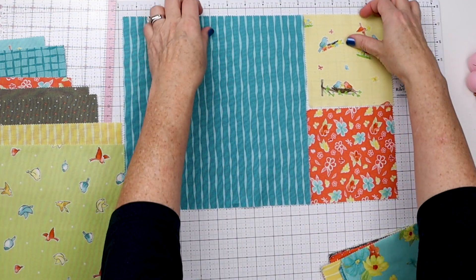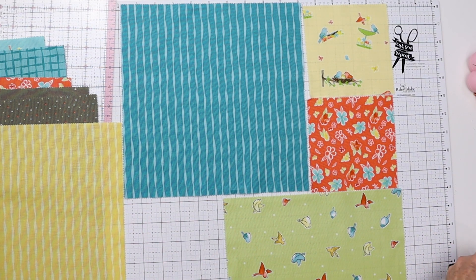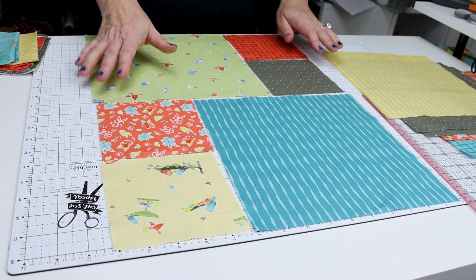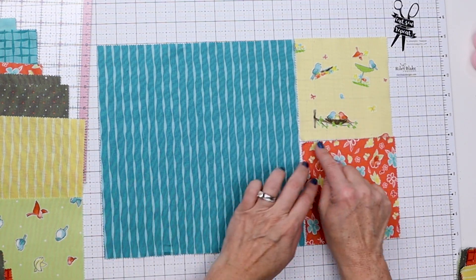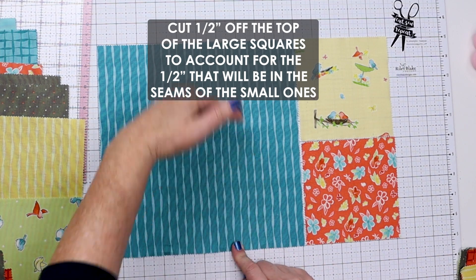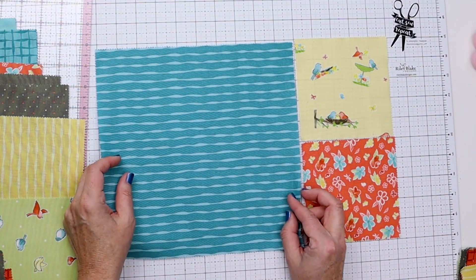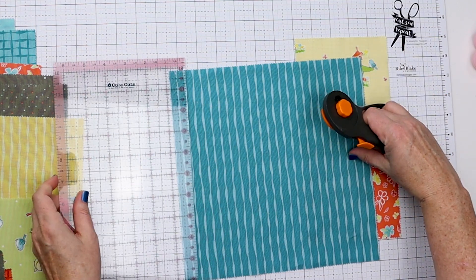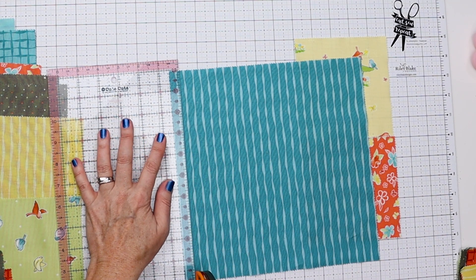Here's how this is going to work: for each big 10 inch block we're going to do two small 5 inch squares on the side, then alternate so the next one has the big square on the opposite side and the small squares on the opposite side as well. You'll notice five plus five equals ten, but when we sew this together we lose a half inch, so you need to cut a half inch off the top of each 10 inch square.